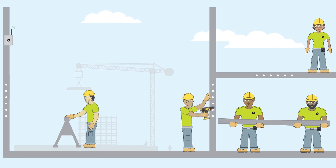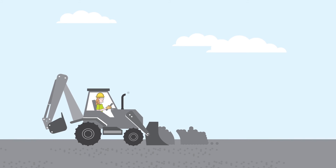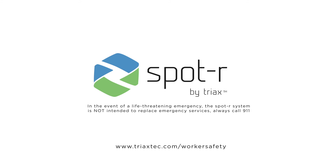Spotter is a powerful tool designed to work alongside you so you always have a partner on the job. With that kind of support, you can build better and safer than ever before. Stay connected, stay informed, stay safe — with Spotter by Triax.